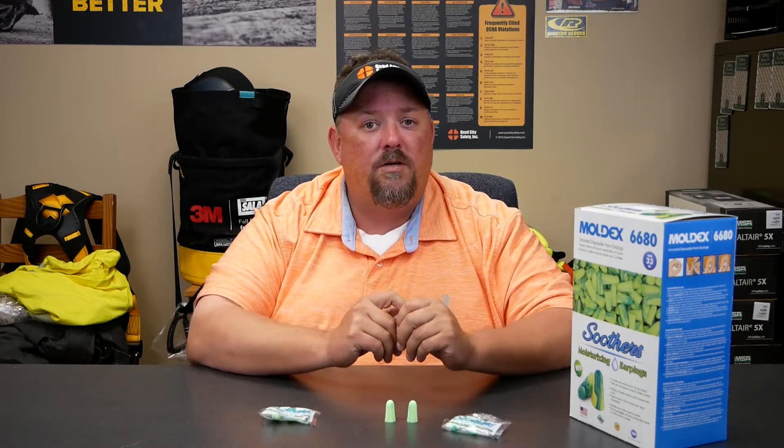We have sample packs available, so if you reach out to us at QuadCitySafety.com, we'd appreciate it.